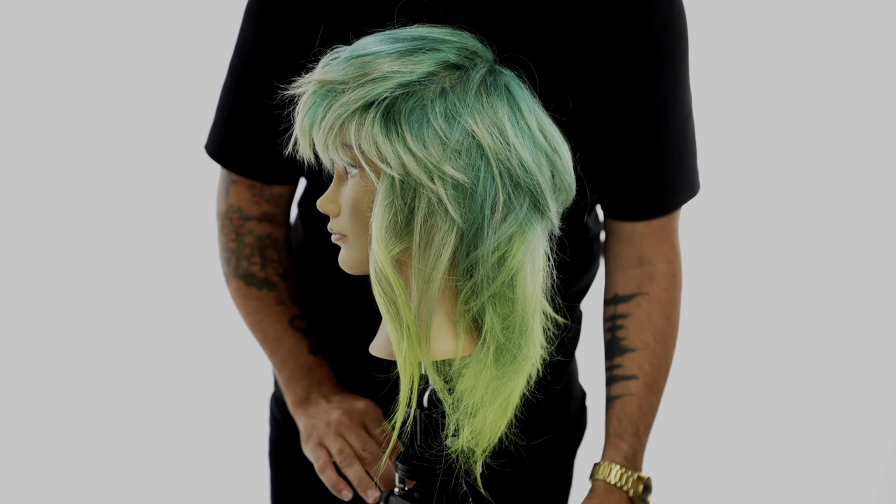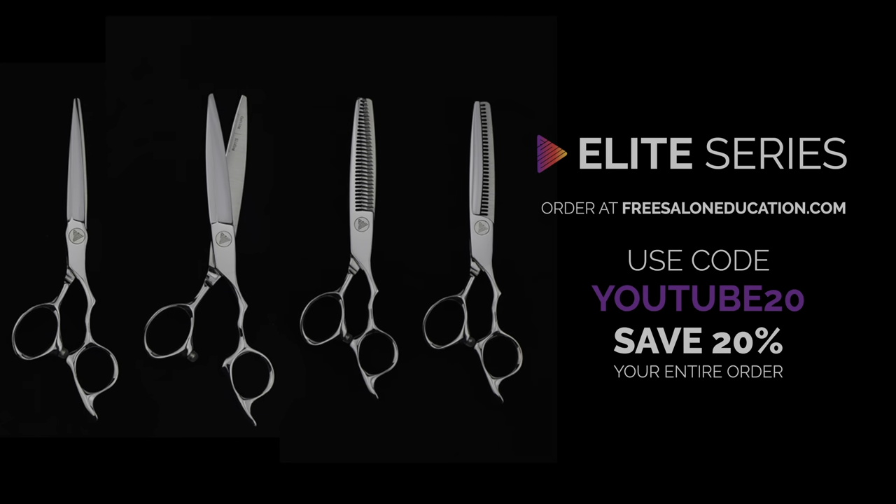I hope you enjoyed it. Subscribe to the channel and go check out freesaloneducation.com — use the code YouTube20 at checkout and you get 20% off your entire order including the tri razor. Thanks so much for watching.